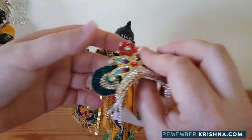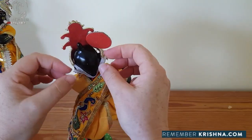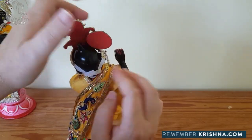Now we can place his crown. Place it at the front and bring down the Velcro at the back. Let's just fold this Velcro so we can't see any from the front.